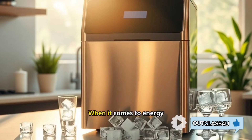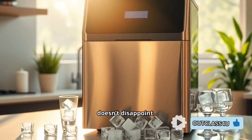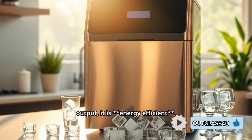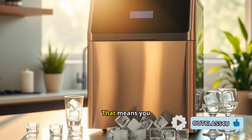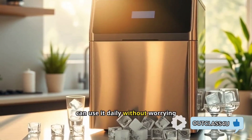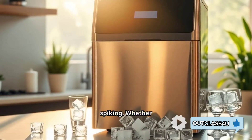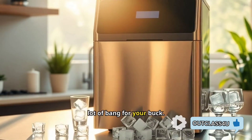When it comes to energy efficiency, this ice maker doesn't disappoint. Despite its powerful output, it is energy efficient, using less power to deliver large quantities of ice. That means you can use it daily without worrying about your electricity bills spiking. Whether it's for everyday use or special occasions, you'll get a lot of bang for your buck.